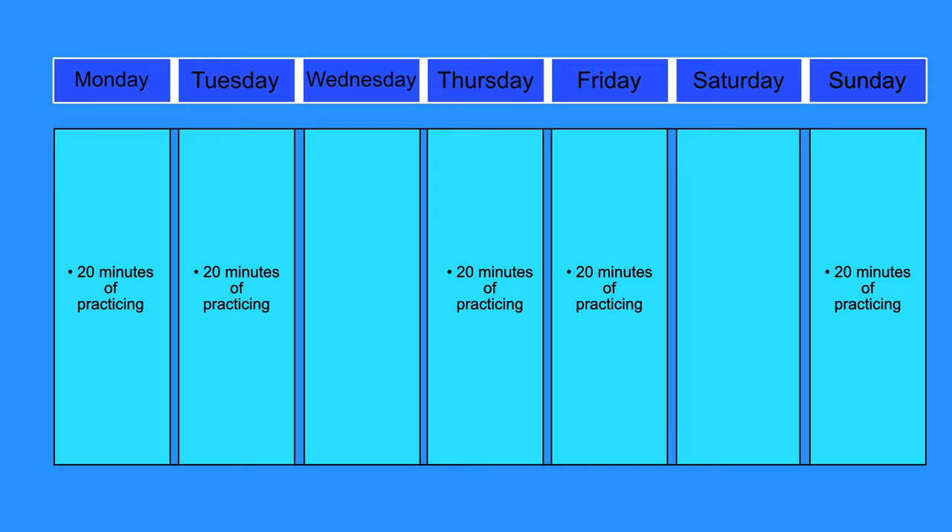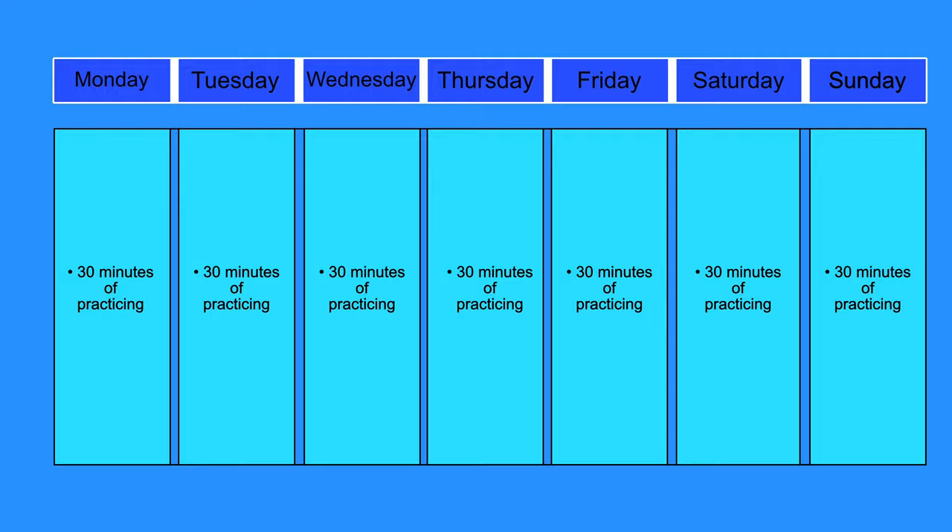I wouldn't do much less than 20 minutes per day, because it always takes time to get back into a specific task and everything lower means you lose too much time getting back into practicing. Another option is to practice five times for 20 minutes — I don't know what is more efficient, you have to try it out and see for yourself. You can just choose two days you don't want to practice, preferably not right behind each other. This might be the best option for young people, because you probably can't concentrate for longer periods of time. Schedule number two has a total amount of 3.5 hours per week — here you can practice for 30 minutes every day.